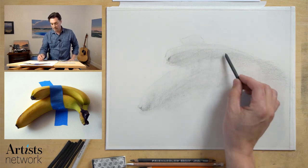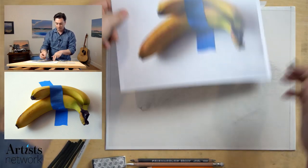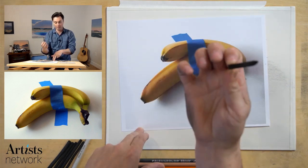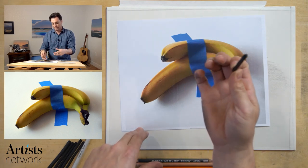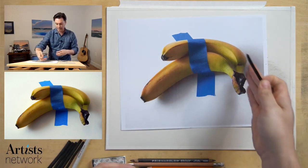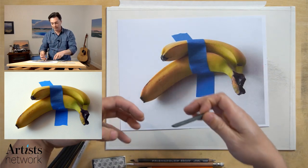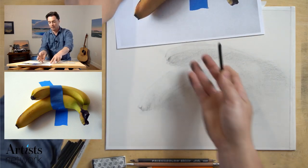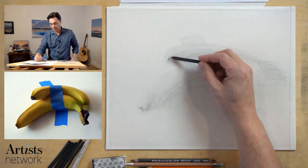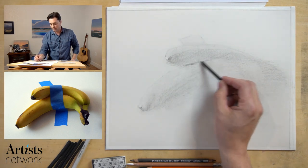That's really what I liked about this arrangement of bananas — the way they intertwine. We have this one that cuts behind and then back up and in front. You get a lot of concave and convex overlapping forms that I feel is visually interesting. The tape helps to reinforce that sense of form, as well as makes you think deeply about modern art and the human condition.